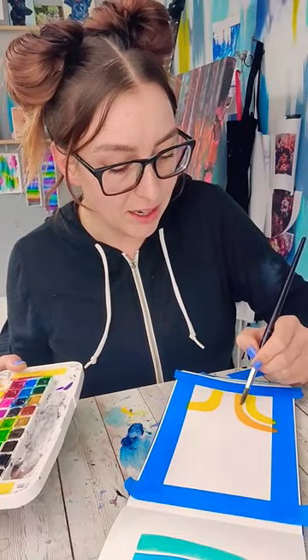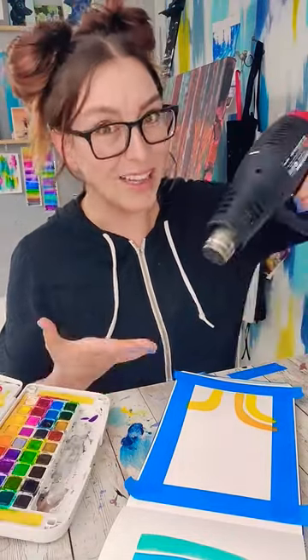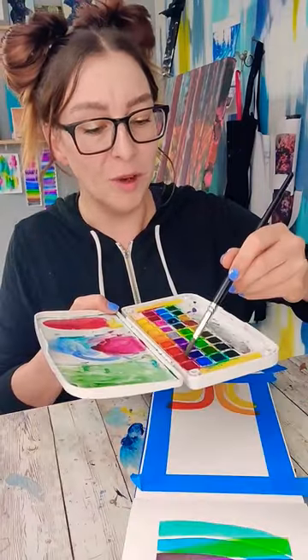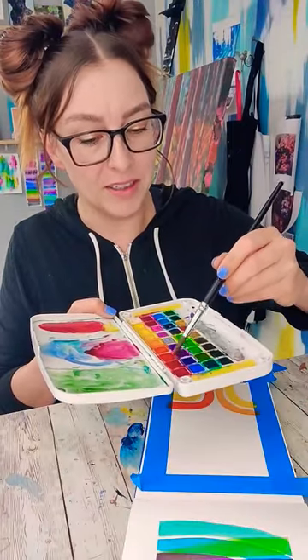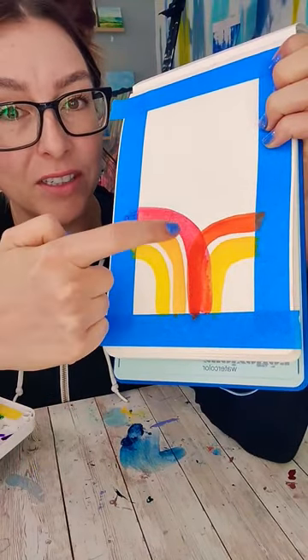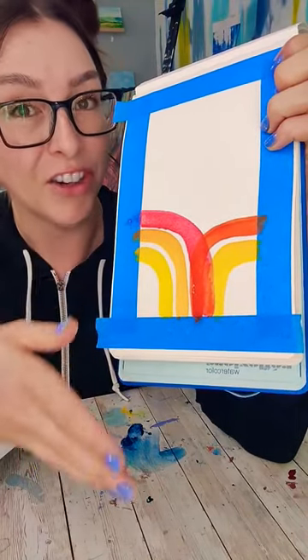We're alternating the sides as well as we're changing the color. Move up another color and do the same thing on the other side again. Moving up a color and going to the opposite side. You can already see how it's kind of glazed over certain areas and changed the color of them.